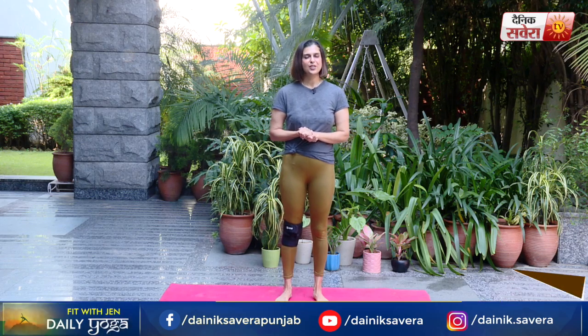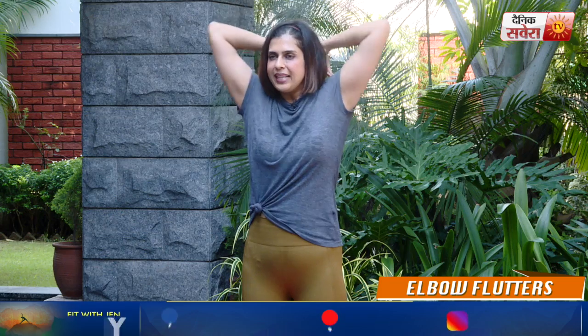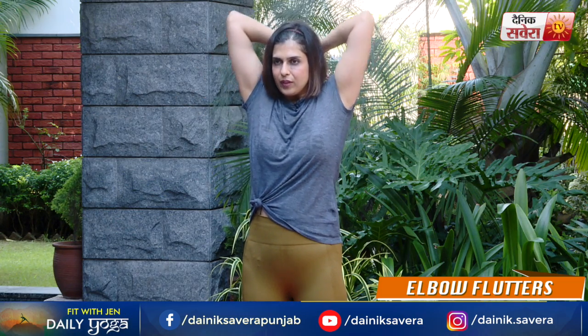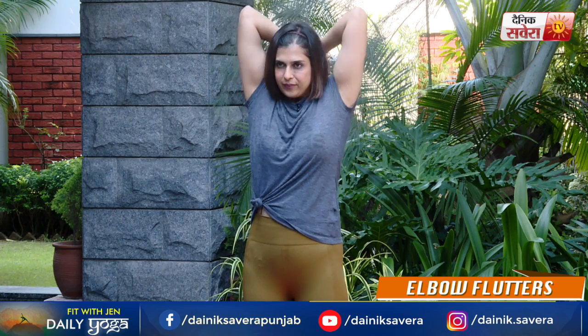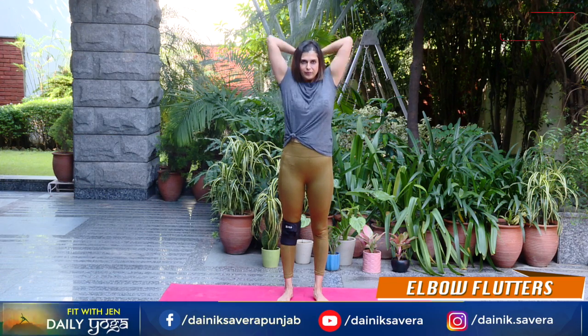Aaj ka session hum shuru karenge kuch simple body weight movements ke saath taki hum properly warm up ho sakhe. Aaj ki first movement hai elbow flutters. Apne fingertips ko shoulders ke upar rakhe. Deep breath in as you lift, breathe out as you bring your arms down.